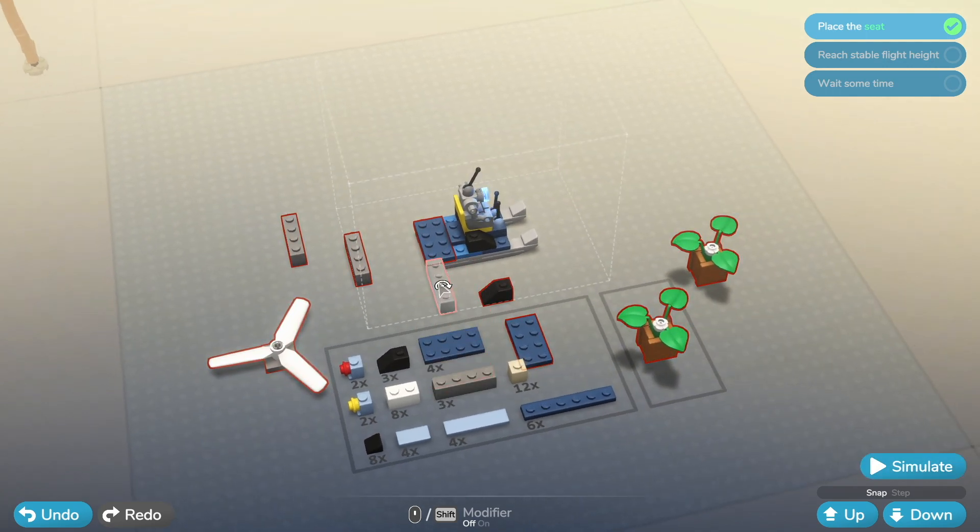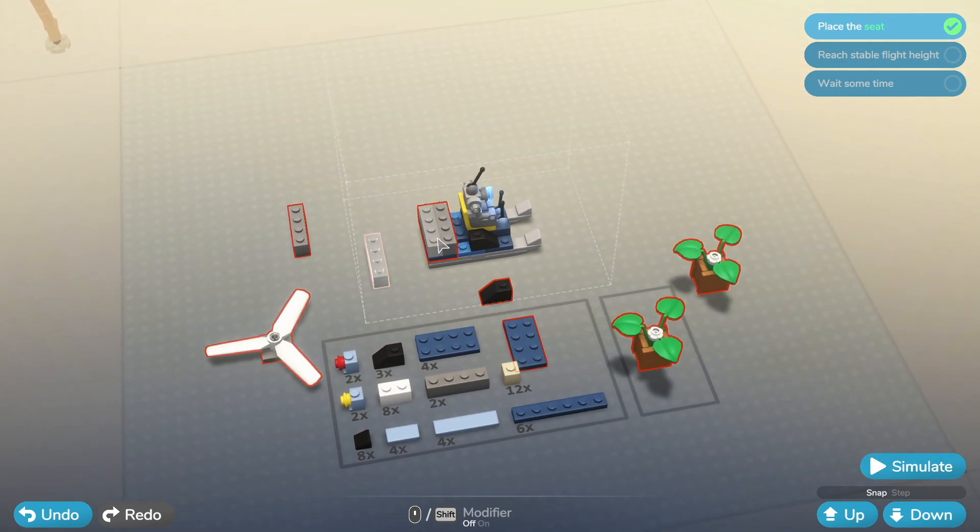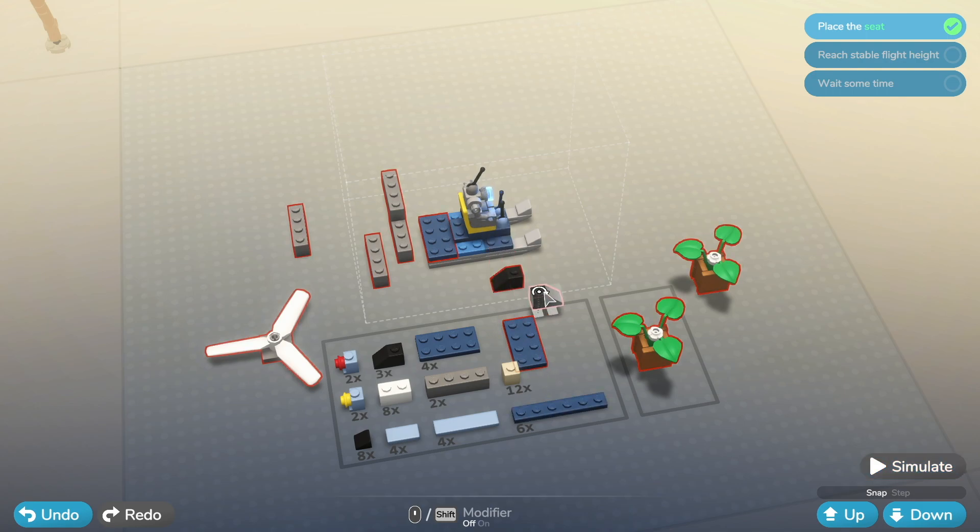Let's do this then - spin that round, put that there, put that there, spin that round. We'll go up again. That's all red, so it does need a connection. Put that there. We could do with a long flat piece actually, let's see whether we can put that - well that goes well.